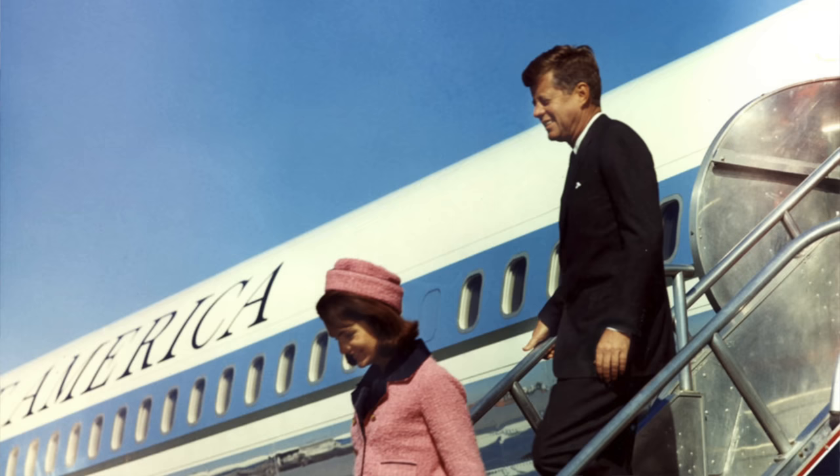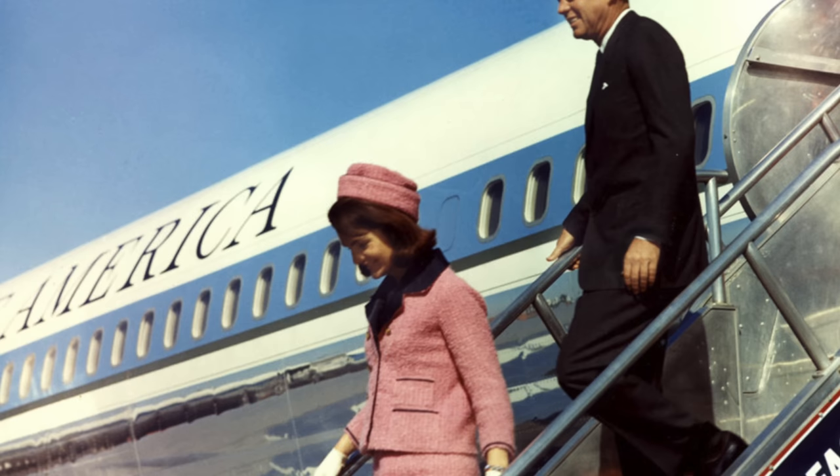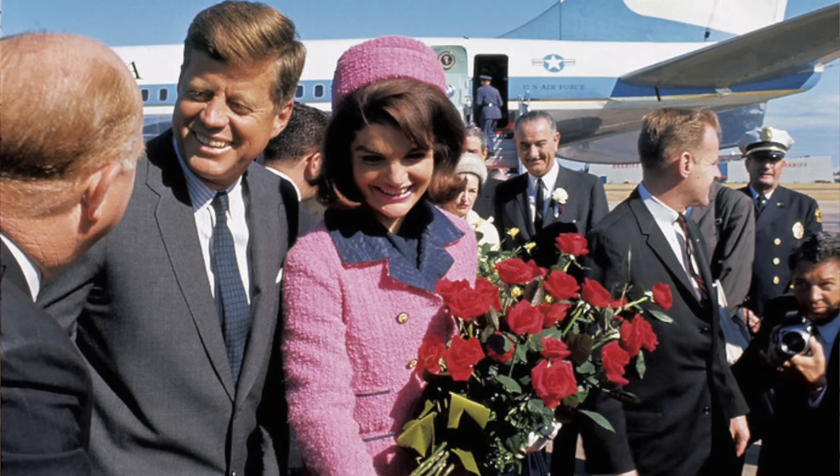What made this trip extra special was the presence of his wife Jackie Kennedy, who very rarely joined her husband on campaign-related trips. It was actually her first time out in public in several months, as in August of that same year their newborn son Patrick had passed away. That morning, November 22nd, 1963, after breakfasting in his room the president got dressed and went downstairs to attend the formal breakfast held by the Chamber of Commerce. A commentator in the room noted that the president had planned to leave in an open convertible, but with the rain falling it seemed certain the top would be up.